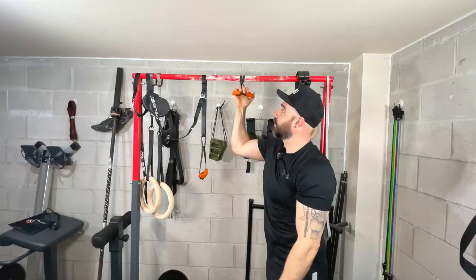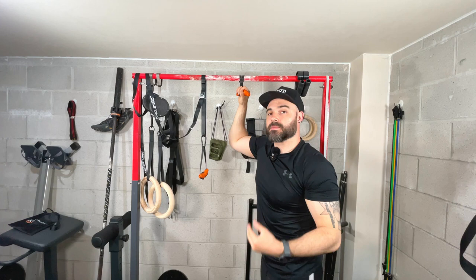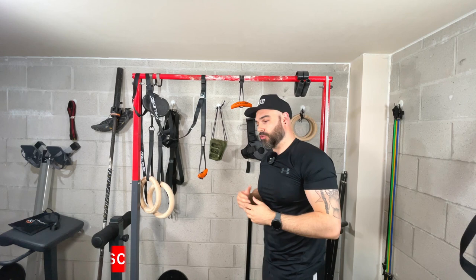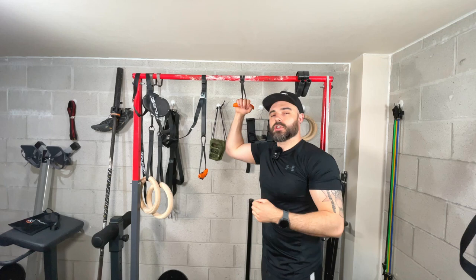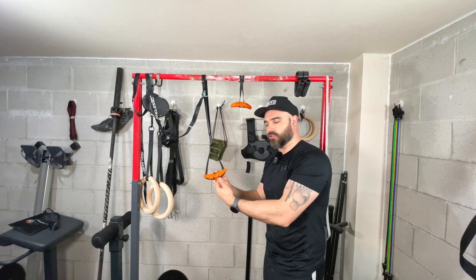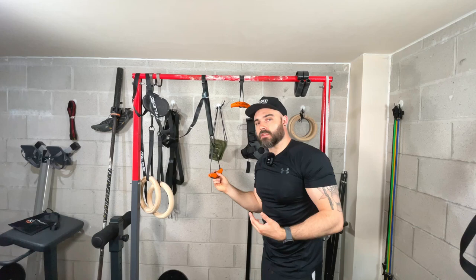Even though it might seem simple in nature, it's got a lot of versatility. It allows people to find a grip that works for them — some grips are going to be better for pull-ups, dips, rows, deadlifts, or cable machines. It gives you the versatility to shorten it, increase the range of motion, and turn it into something for pushing exercises or a full suspension trainer when paired with the strap system.